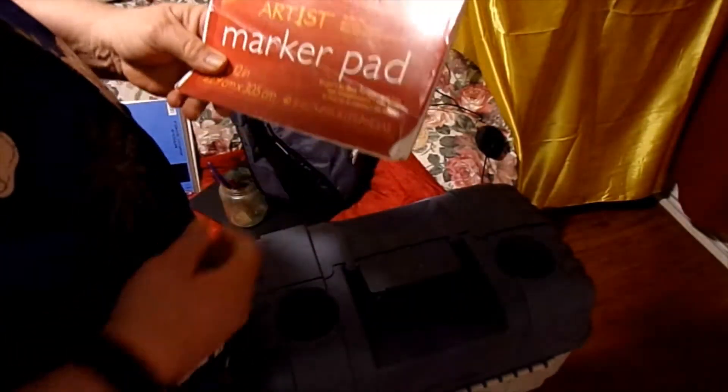It's just an artist sketch pad that I got from Big Lots — I got that a while back.